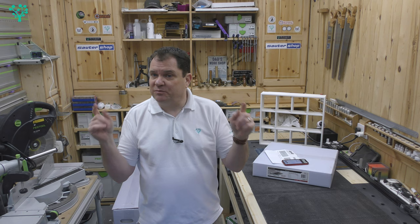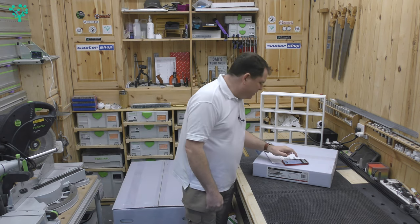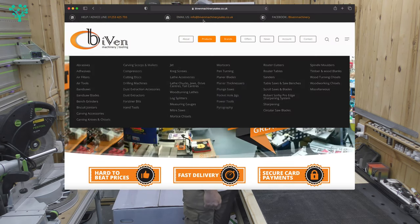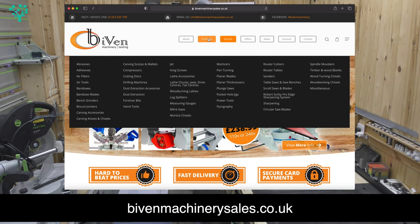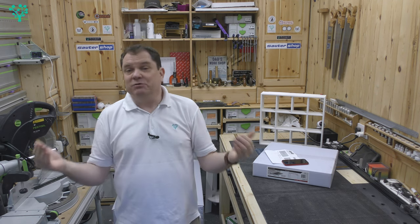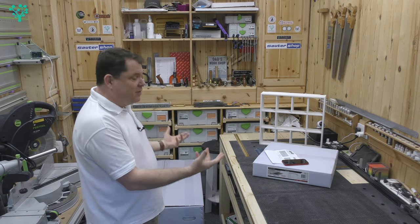I want to give a shout-out to the people I bought it from. I'm not affiliated to Laguna, and I'm not affiliated to this company. I got this from a company called Biven Machinery Tooling — BivenMachinerySales.co.uk — I'll leave a link. Like most things in lockdown and post-Brexit, we have a back-order problem. Everything I seem to buy, whether it's material or tools, is on back order.